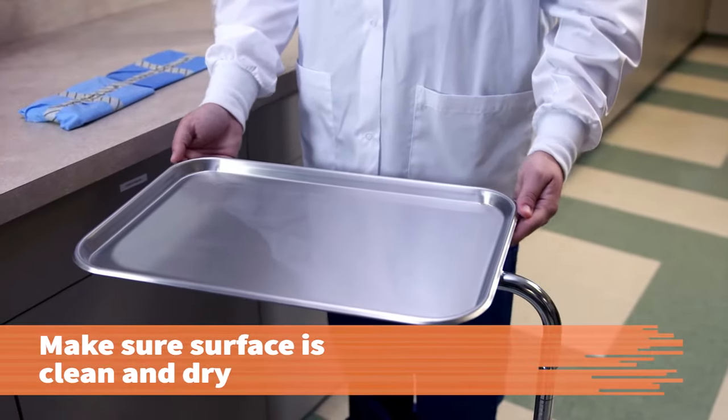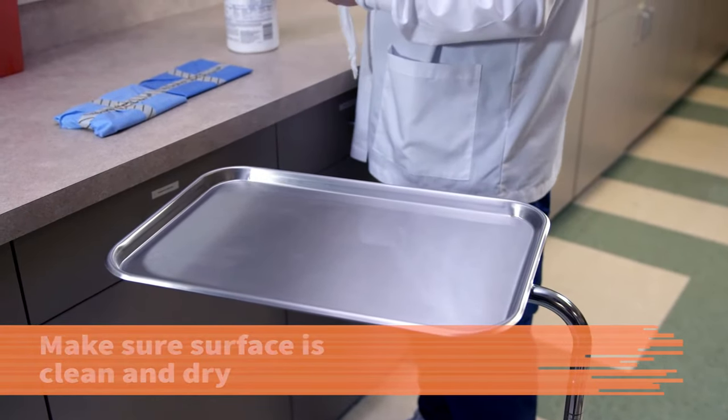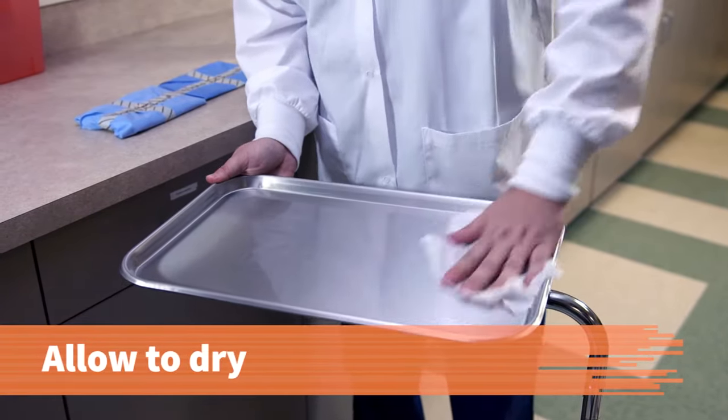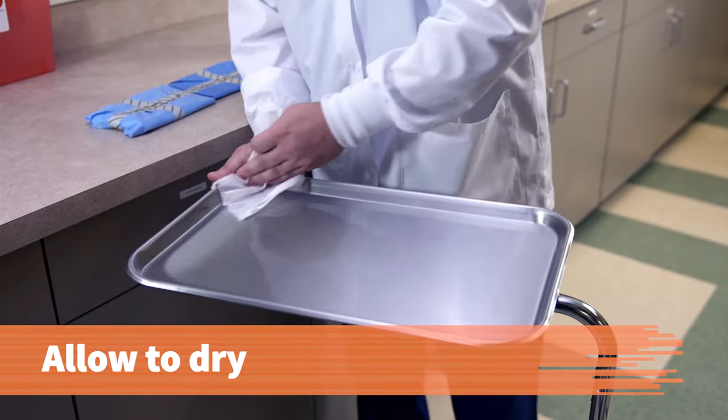Before you begin, check that the Mayo stand or countertop is clean and free of dust or moisture. If it is not, clean the area with disinfectant and allow it to air dry. Make sure it is entirely dry, as moisture can allow microorganisms to contaminate the pack.